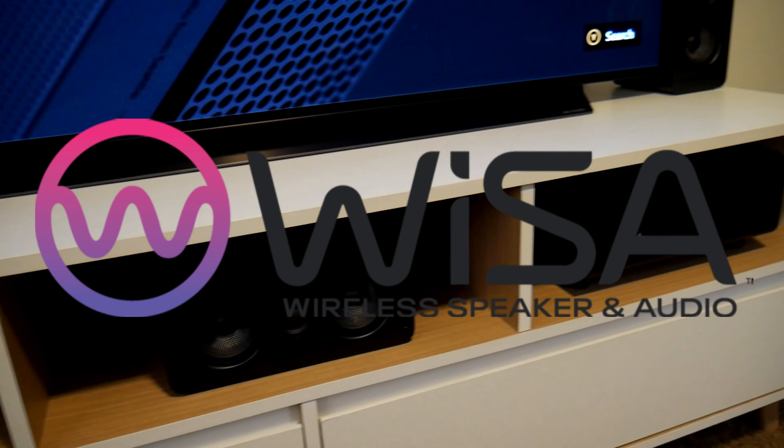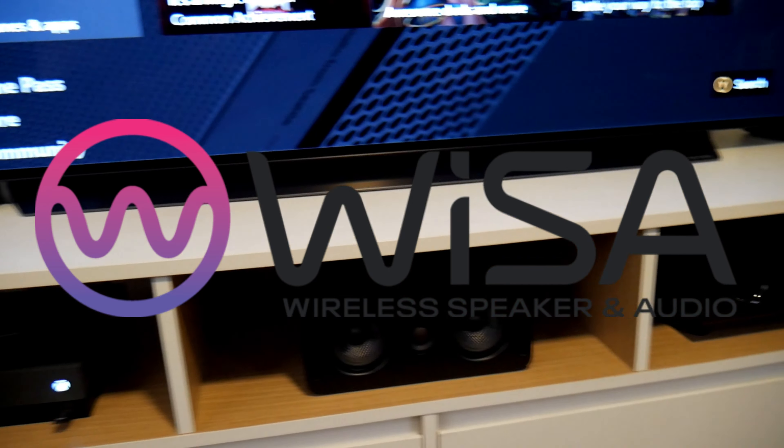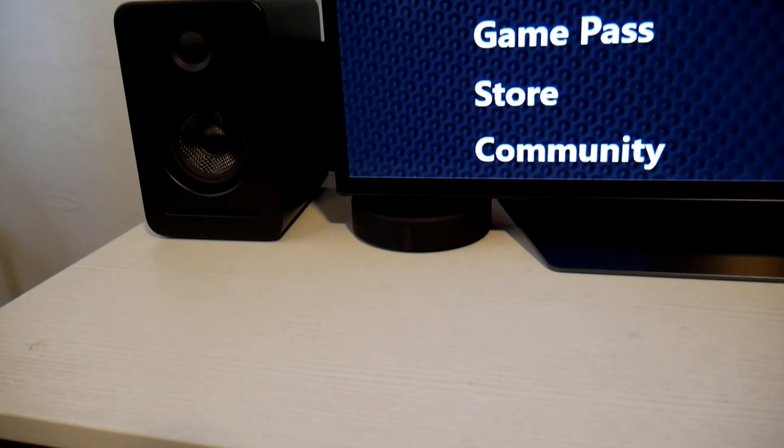Hey guys, Joster here. Have you ever tried a wireless sound system? This is the Monaco 5.1 by Platen. This is a WiSA-certified system. WiSA stands for Wireless Speaker and Audio Association — they're setting the standards for wireless high-definition multi-channel audio.